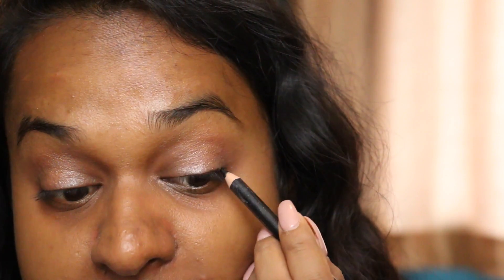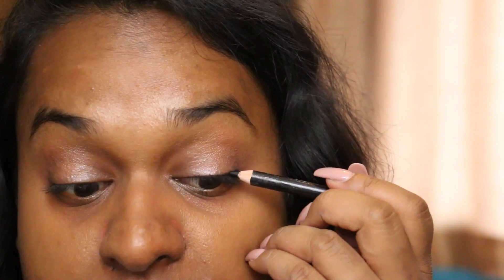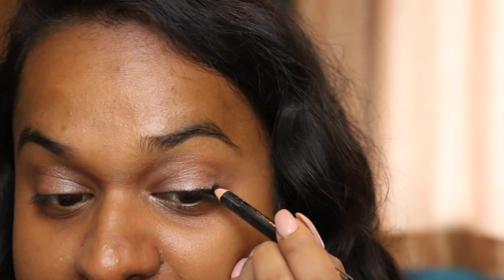And now I'm just taking a black — the name rubbed off, I think it's MUA — just a black kohl pencil. It's gonna go roughly on the eyeliner... what's this called? Eyelid? Lashline.